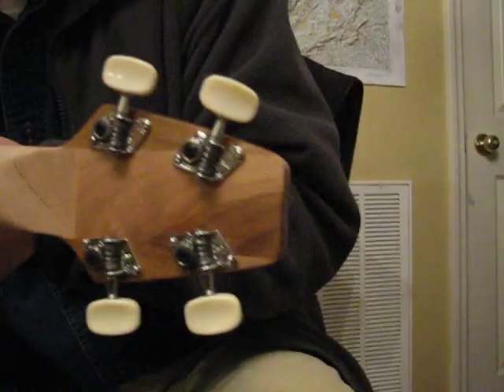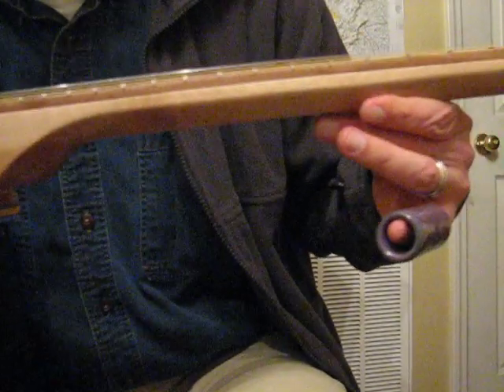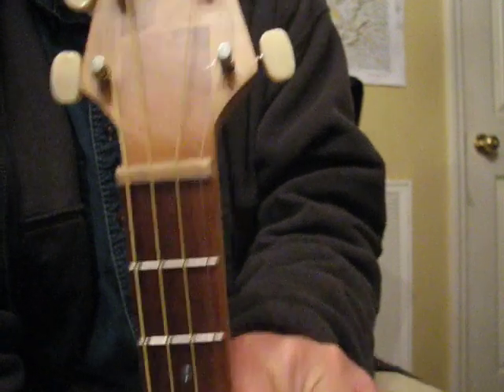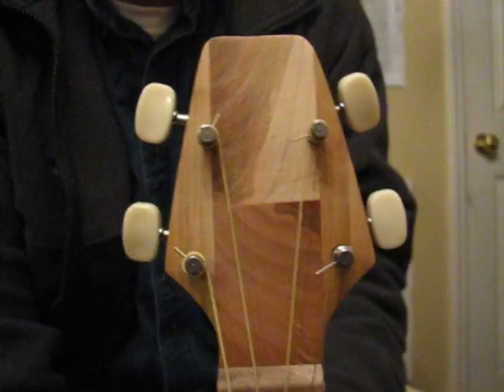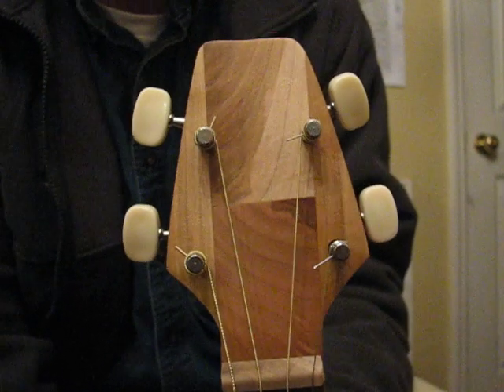Used maple for the neck, and the neck turned out pretty good. Used walnut for the fretboard. And there's the headstock, also in maple — kind of looks quilted. I really love the way this headstock turned out.